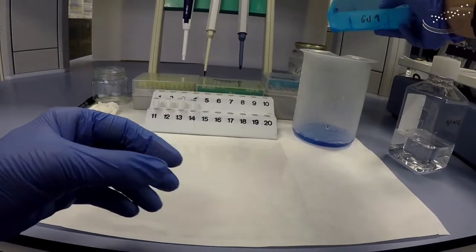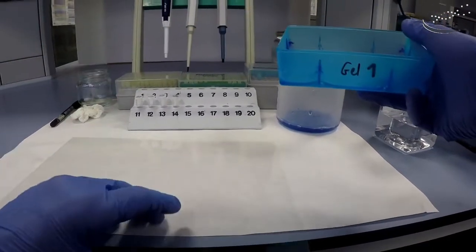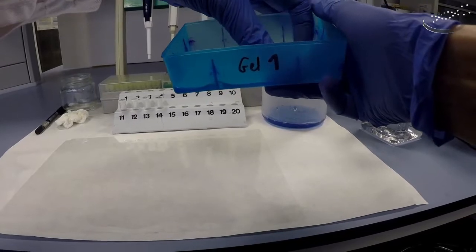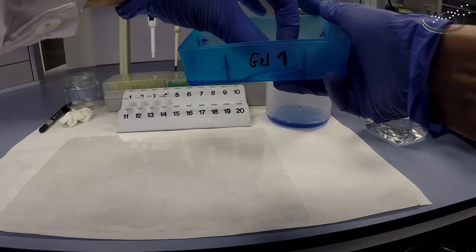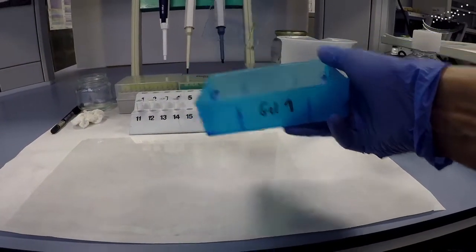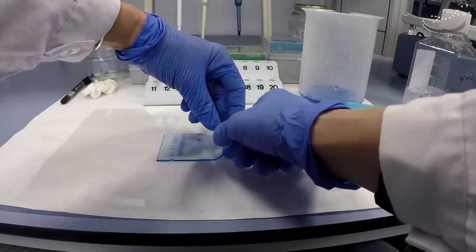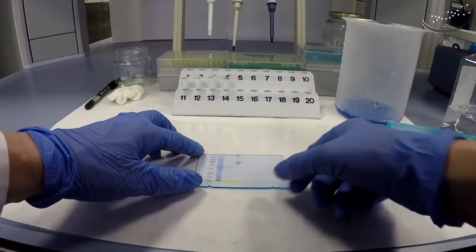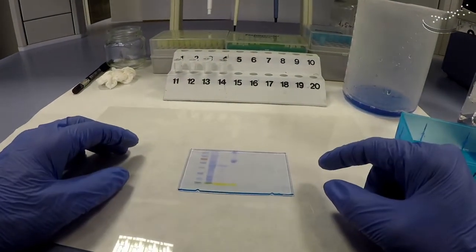We take the gel out of the box and put it onto a plastic sheet to show you the gel staining result. You can see on the left-hand side the pre-stained markers as we saw before, and in the next three lanes we can now see the staining of our different protein samples.